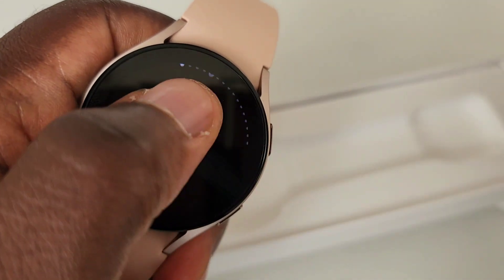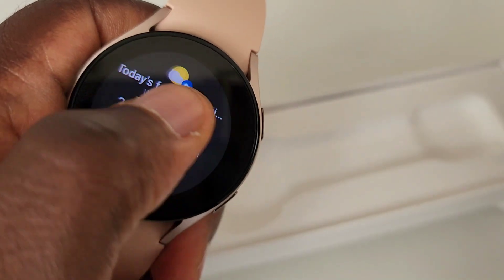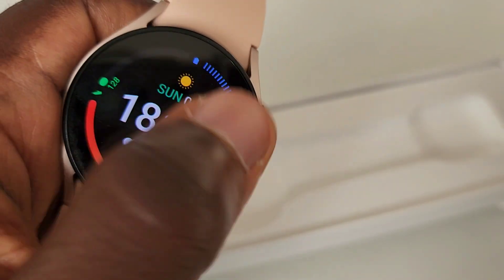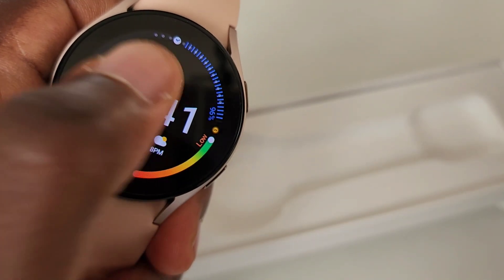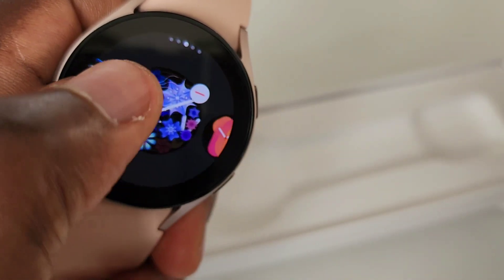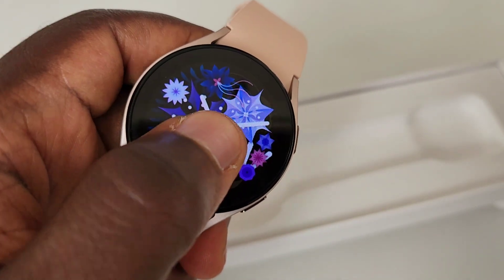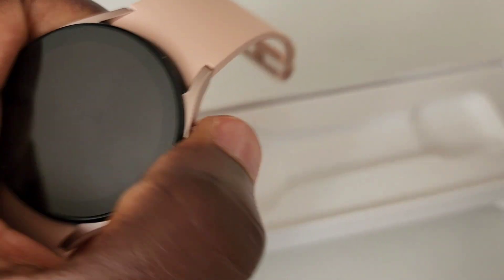So let's go to the functions now. You can set up your Google account as well. You can have different watch faces, and when you press, it gives you different ones to use. You can pick from different versions of the watch face and all those should work nicely for you.